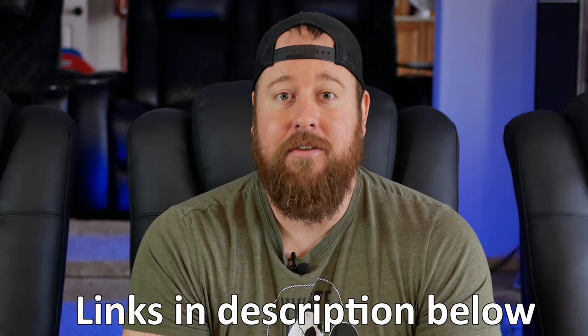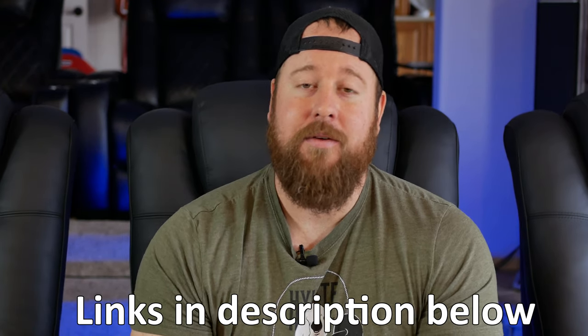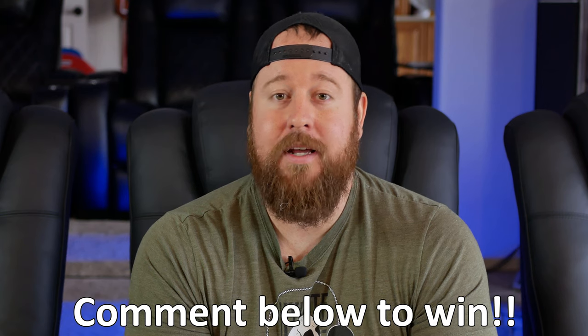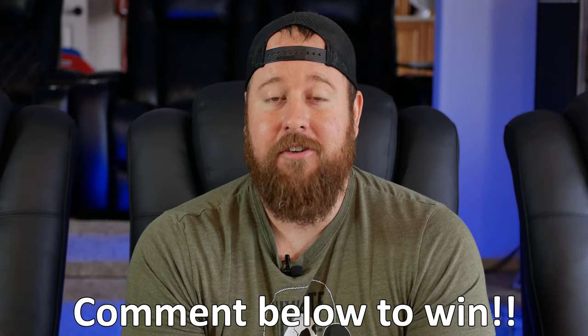I'll be leaving some links in the description below for both these and some other seating options from Valencia. I really hope this video helped you decide whether the Ultimate Luxury Edition was worth the extra cost for your home theater. Thank you to Valencia for sending these seats out for review. Be sure to comment below for your chance to win that 33-foot HDMI cable from Rui Pro. Appreciate you guys watching — Life of Bliss, and I will see you soon.